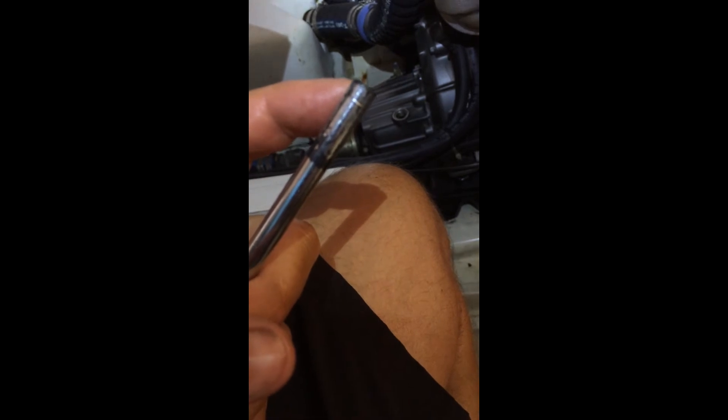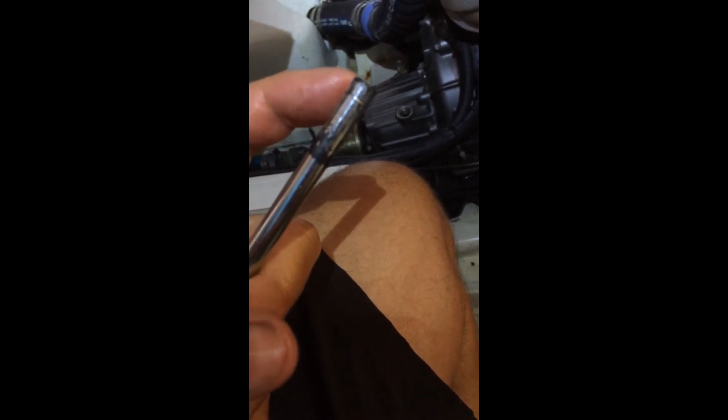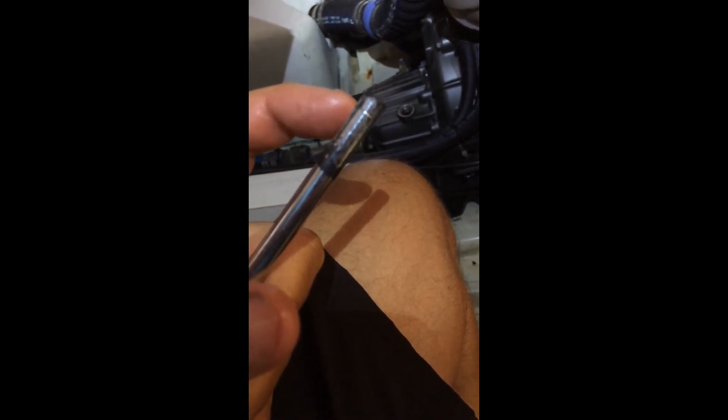Here we are with the oil change on the Kanzaki KM2P. Here's the dipstick — my finger is on a scribe at the bottom, and that scribe is supposedly the full mark. This brown or black area is, I think, where it was sort of overfilled for a number of years.